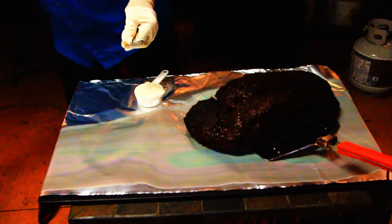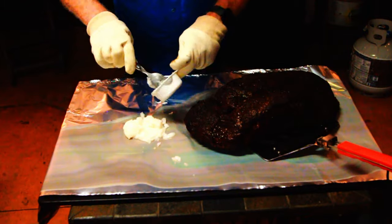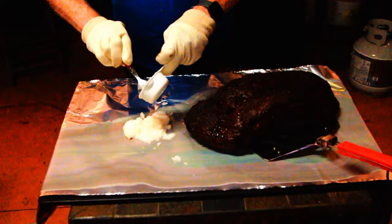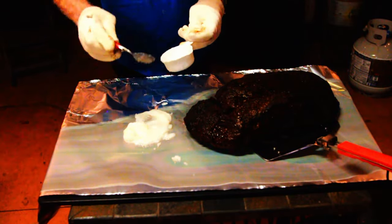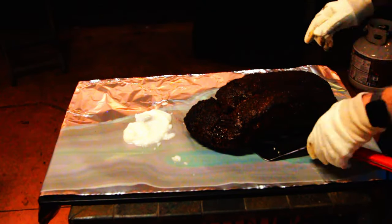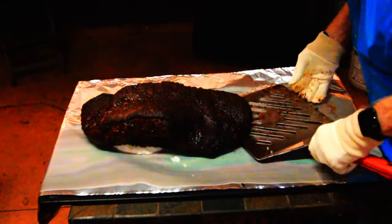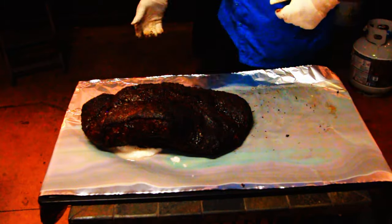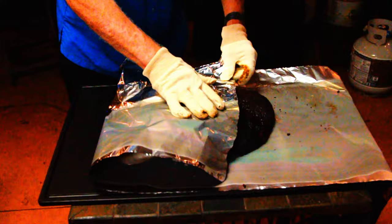Goldie's uses just enough foil to do the job because they're used to it and everything is uniform — their briskets are normally pretty close to the same size. But feel free to use more if you want to. Add a half cup of beef tallow onto the foil right where you plan on placing the deckle end of the brisket — that's the big end — and place the brisket meat side down on that foil. I'm using tallow that I previously rendered, but you can purchase tallow on Amazon if you don't want to make it yourself. Then fold the two ends of the foil toward each other and do the sides.